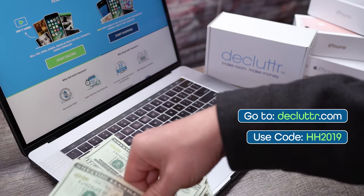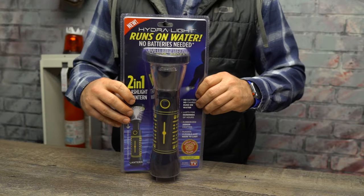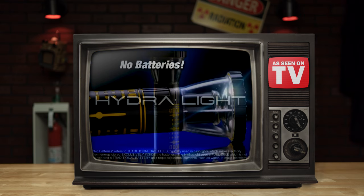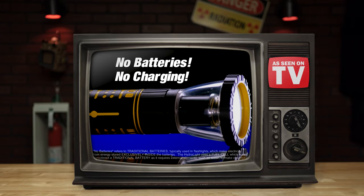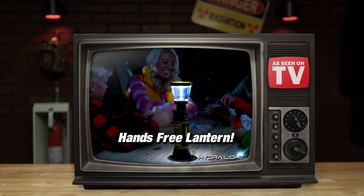This is the Hydrolite, a flashlight that runs on water and hope. Soaking up your liquid assets at $25, this battery-less beast also doubles as a lantern, so we predict a tidal wave of value.